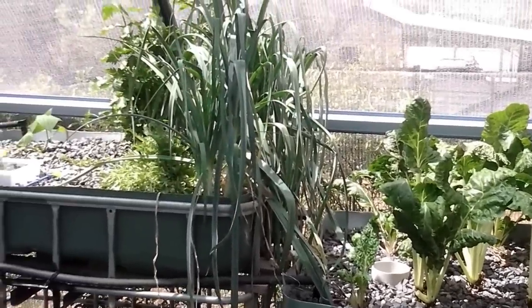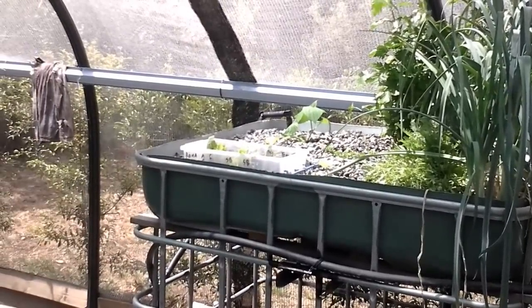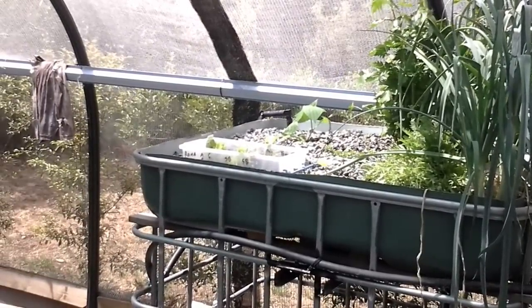We have had a lot of silverbeet and celery and all that. There are some leeks going quite nicely, and a little seedling starter system happening there.